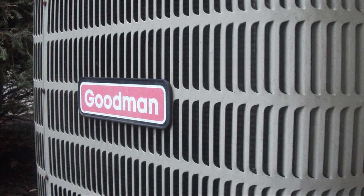I got the camera propped up, and I am going to turn on the Goodman into cooling mode.